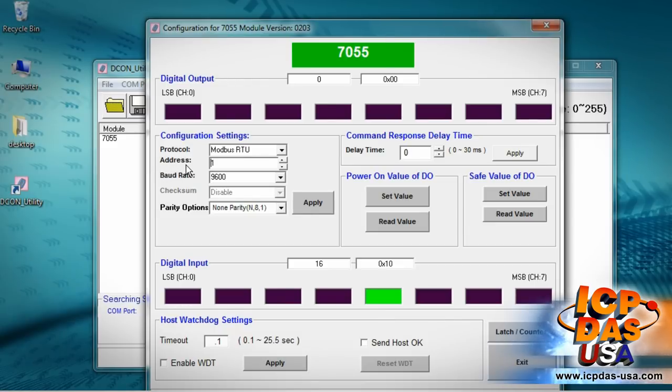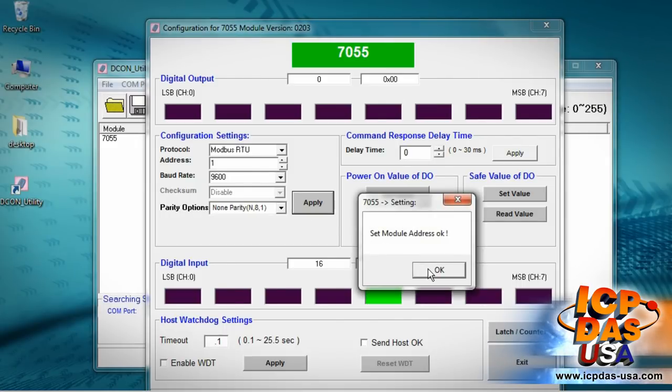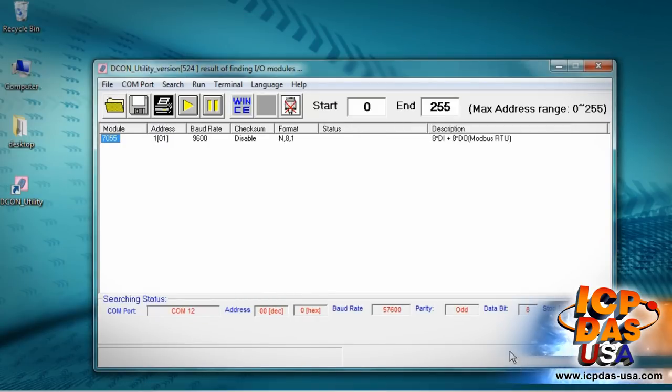We need to put in the proper values for address, baud rate, and parity option. These should be based on your application requirements. Now click Setting to save the settings. Power your module off and on to save the settings.